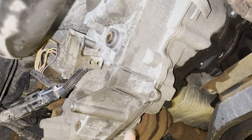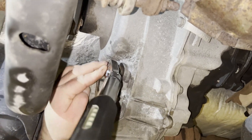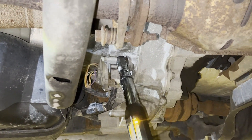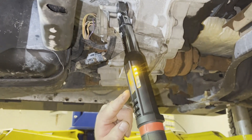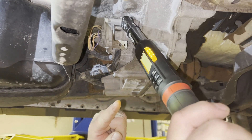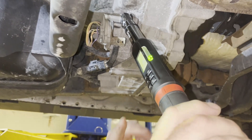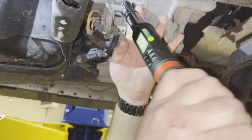Once we have it snugged down with our regular ratchet, we're going to use a torque wrench. This particular wrench is set at 18 foot-pounds for our transfer case. I'm going to go until the light turns green and it beeps and buzzes. I hit 18 foot-pounds — once it's green, I know it's tight. There's my transfer case plug torqued.